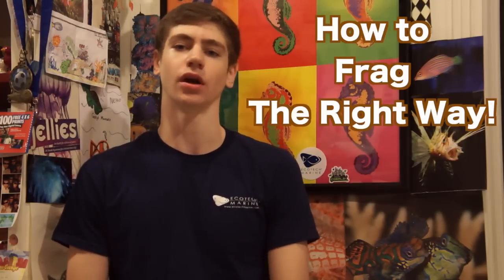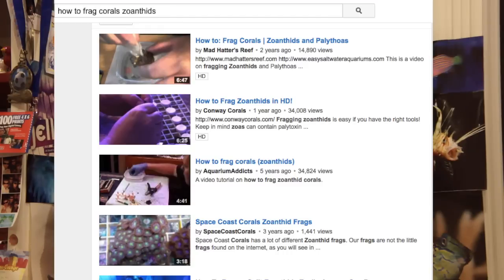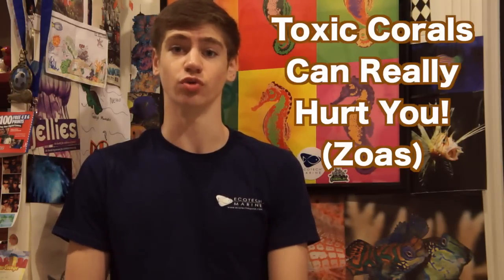Hey guys, I'm George and I'm really excited you clicked on this video. I get to explain how to frag coral the right way. You're probably thinking, what is this guy talking about? I've seen plenty of tutorials on YouTube on how to frag corals, and the one coral I see most is zoanthids. Nine out of ten of these videos show you how to do it the wrong way — in a way that is extremely dangerous and could have hospitalized you, especially if you're working with toxic corals like zoanthids.